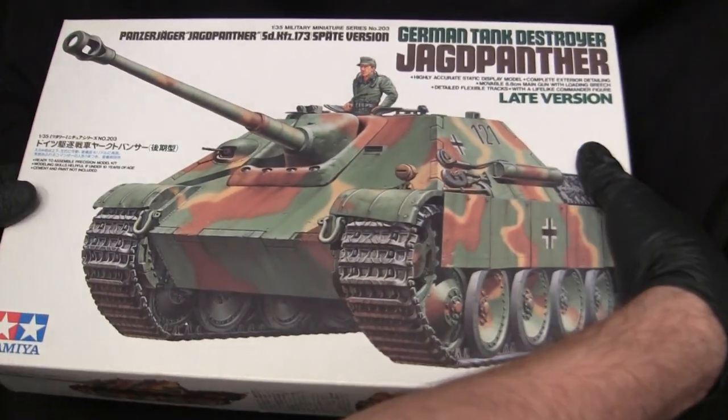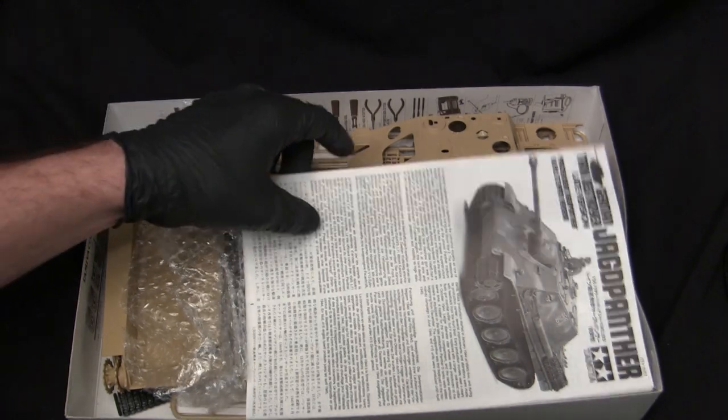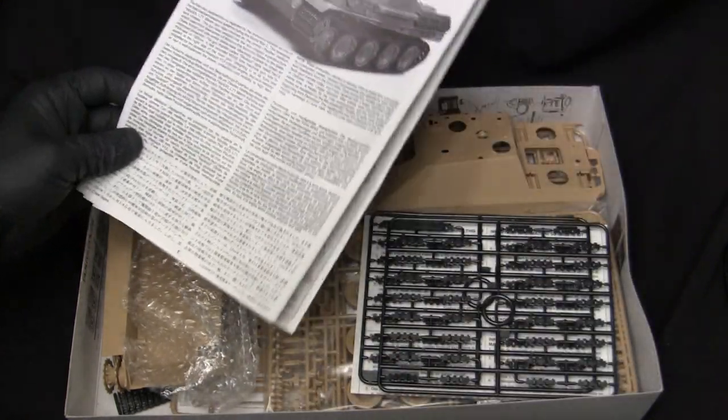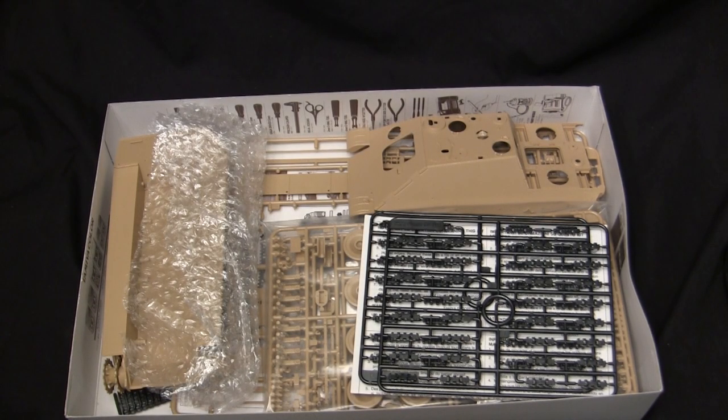Now it's time to open up the kit to reveal the contents. As I stated before, this one is a partially started model — I don't think it qualifies as an OTR, but we'll muscle through regardless. Okay, so here we go — the instructions. I can set that aside for the time being.